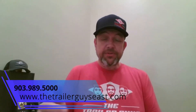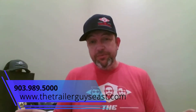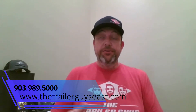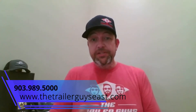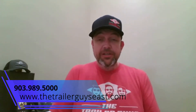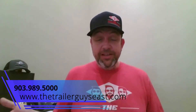Hey everybody, this is Sean with the Trailer Guys. The other day we were looking at some Facebook threads and we saw that someone had taken a dump trailer and put two hydraulic pumps together, making the claim that it was faster, it would last longer, etc. So that sparked a little bit of a debate between the guys here in the shop and on the sales floor. We started talking about it and then we decided, what the heck, we can do that, right?